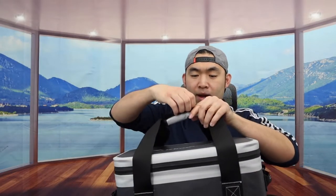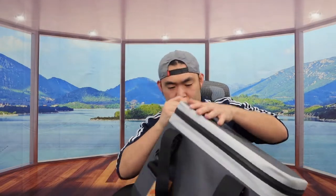On the side we do have a zipper option. Let's open it up to show you guys what the inside looks like. What I'm opening right now is actually pretty tight, so you guys will know that it is a pretty high-quality zipper.